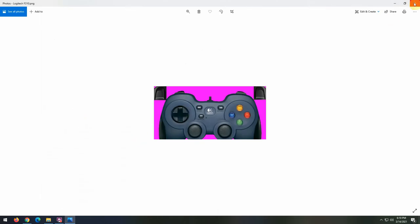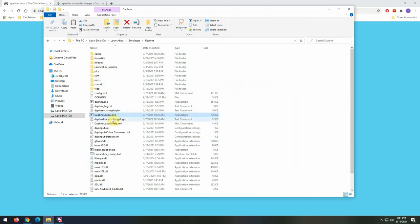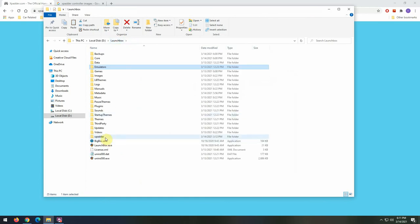There are a lot of different joy-to-key mappers. Xpadder is just the one I use — it's not the only option. There's another one called Joy2Key, and there are even free ones. You can use the same methodology I'm showing here with Xpadder on whatever application you want. I'm just going to show Xpadder because it's the one I use for my arcade and it works really well.